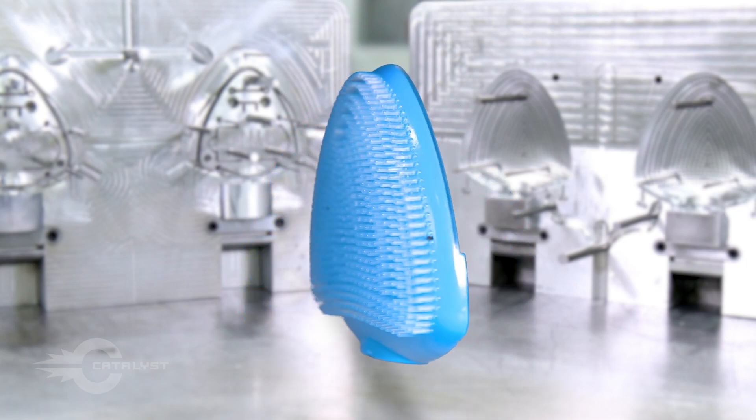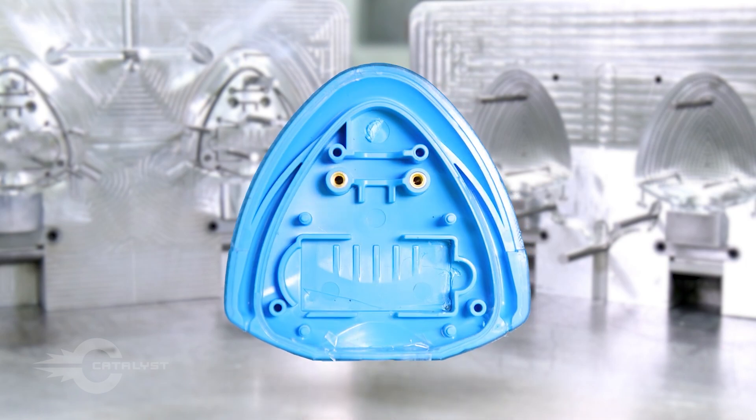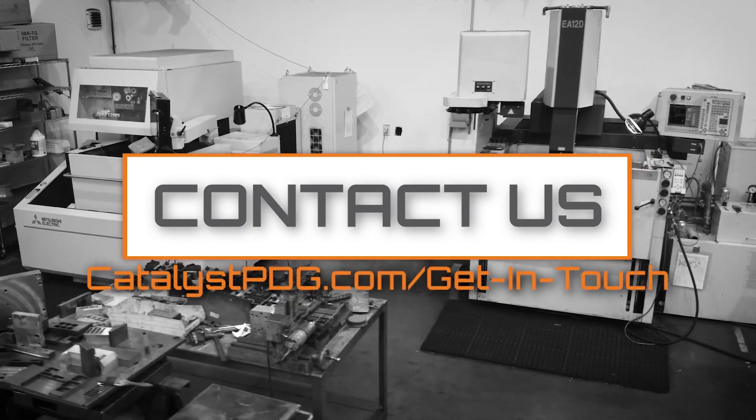Catalyst is committed to producing molds that do not compromise your original design intent. Oftentimes it's the EDM process that helps make your design become reality.